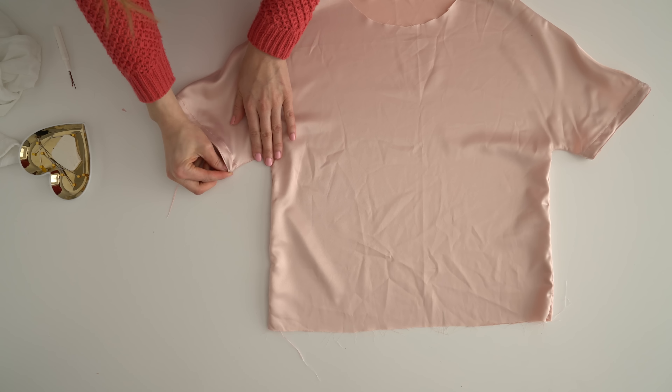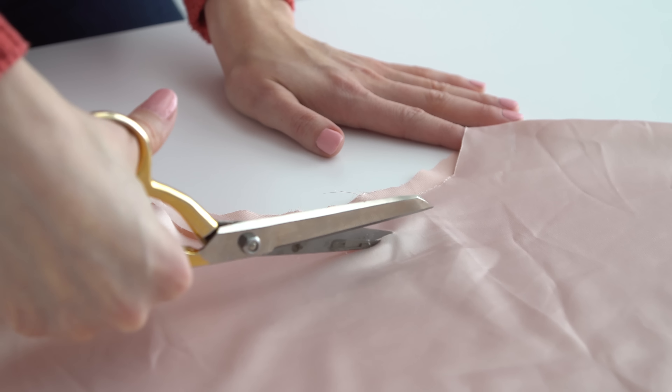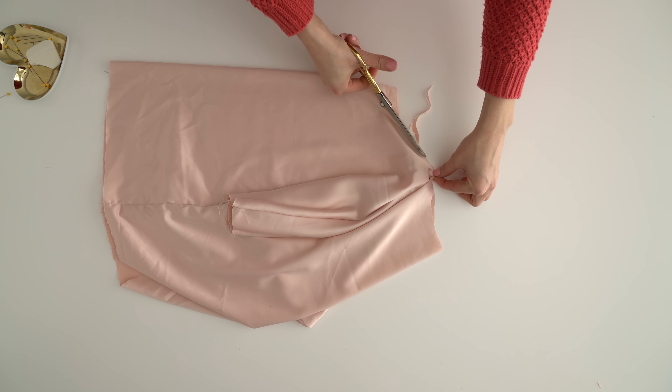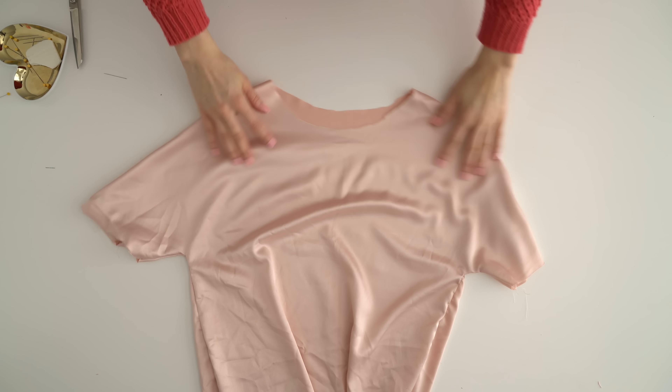Try the top on again and mark and cut where you want the new neckline to be, but make sure to add seam allowance. I did a simple rolled hem, which is folding under a quarter inch twice and sewing. But if you have enough material — which I did not — I would have loved to make a neckline facing, which would be preferable. I have a tutorial for a neckline facing on my YouTube channel.